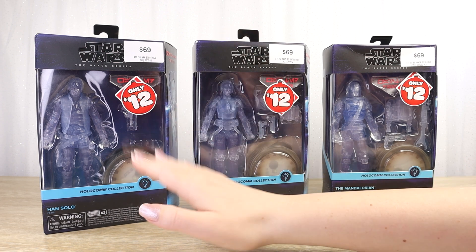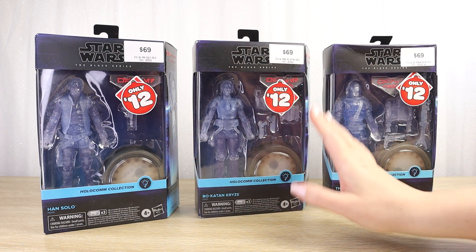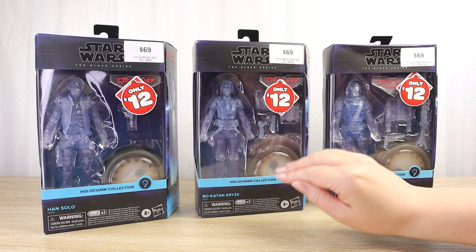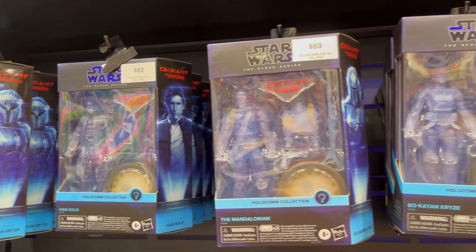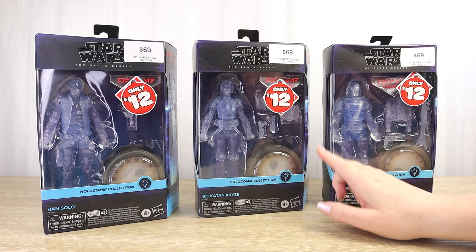Original trilogy characters are always really popular, so I think Han Solo is a really cool addition to this line. I wasn't sure which one was going to be the main one I picked up, especially when I was wondering whether I would spend $69 on one. At $12, I could pick all of them up for less than the price of a standard Black Series figure, which is always fun.